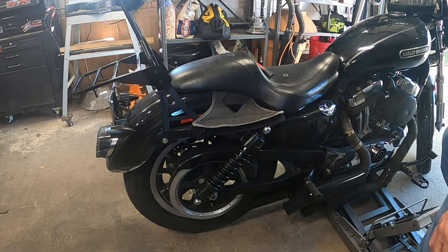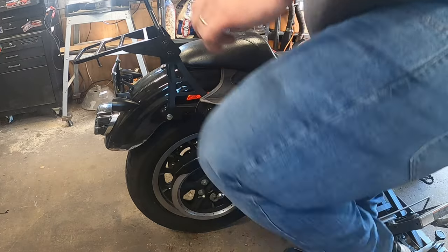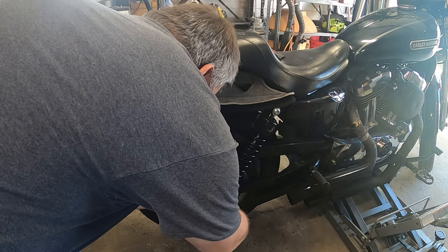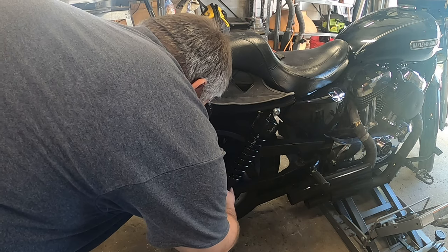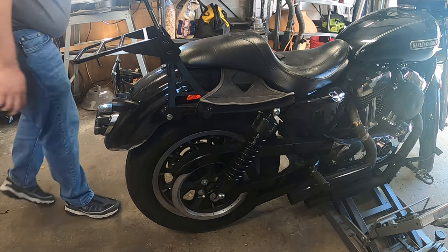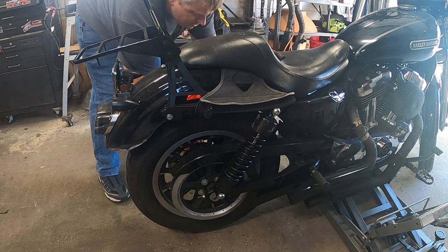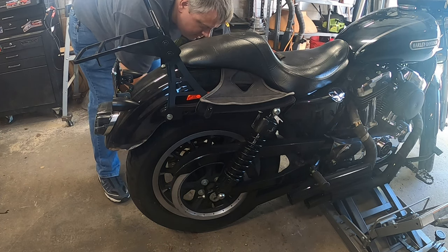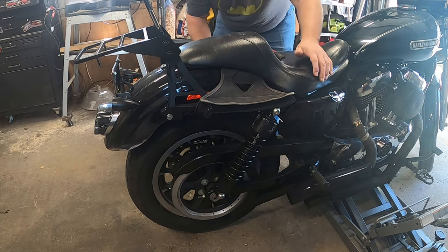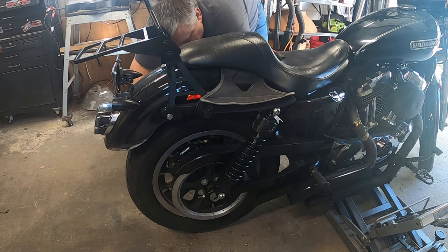Now we're going to jack this up. Okay, there we go — then get that nut on there. Like I said, this takes a 19 millimeter wrench. I tried the standard American SAE and it didn't work for some reason. That's why you put things in here loose, so that way you can have some give where you need to. All you've got to do is impact it in and torque to spec, of course. I'll do that off camera.